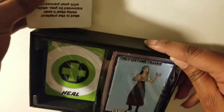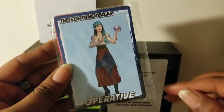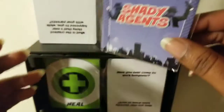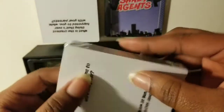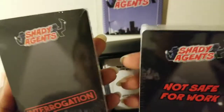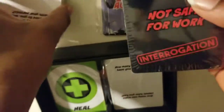None of them are open fully yet — I didn't want any of them getting messed up. And then you have your playing cards, you know, who's good and who's bad. And then you have another set — these are your not safe for work set of interrogation cards as well.